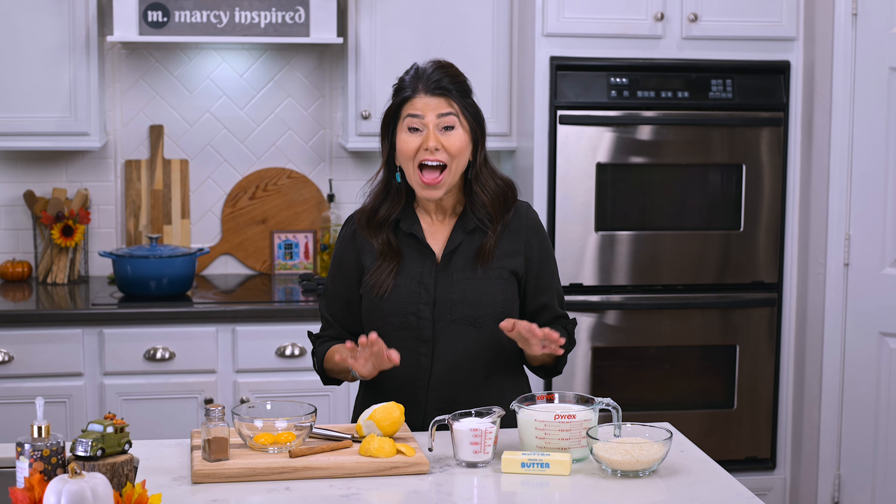Hi everyone, I'm Marci and in honor of my mother-in-law turning 100 years old on November 27th, I'm making Portuguese rice pudding. It's a traditional Portuguese dessert, very similar to what we make in my culture, which is arroz con leche, and I think you're really going to love it.